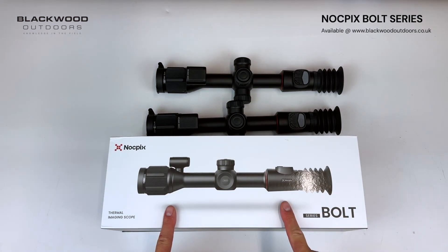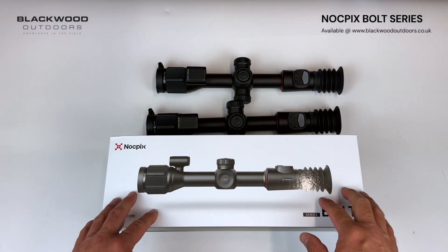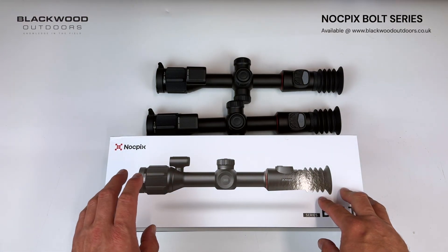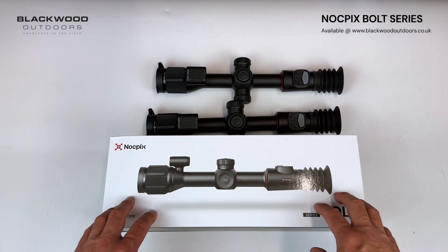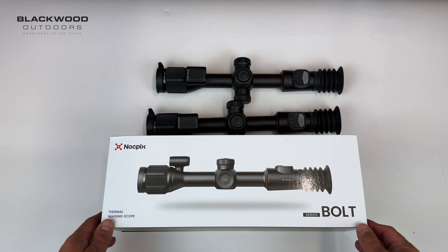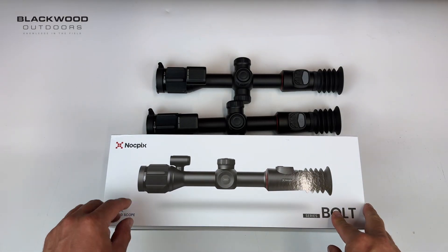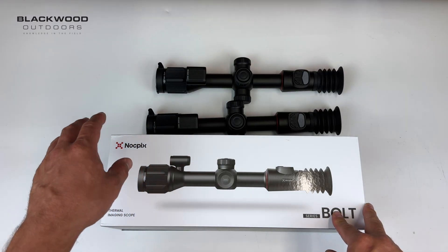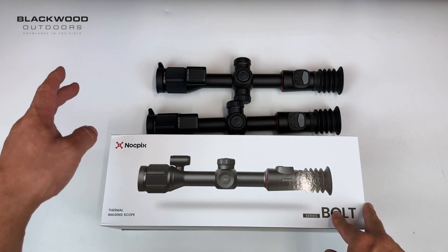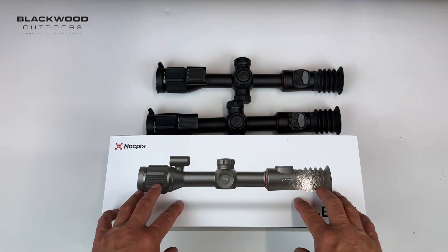We're going to take a look at the brand new Knokpix Bolt series of thermal rifle scopes, recently just been released and distributed by Hawk. Knokpix is the rebranded Infrared brand and they've been bringing a heap of different new products to market. These are very aggressively priced at the price points they're at, with two models: a 384 resolution sensor and a 256 resolution.